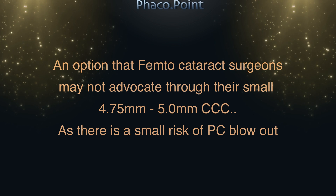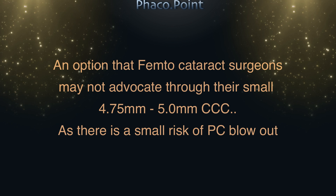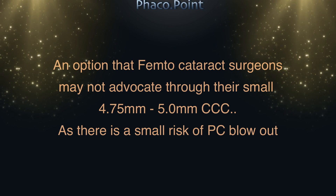Femtosecond cataract surgeons may not advocate performing it through a small 4.75 to 5 mm capsulorhexis, as there is a small risk of capsular blowout.